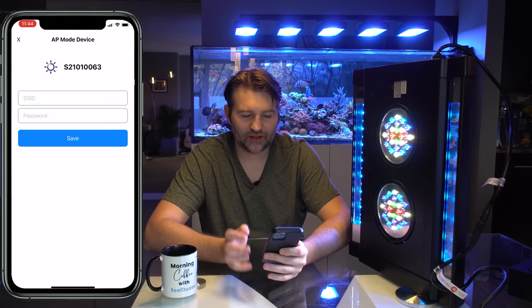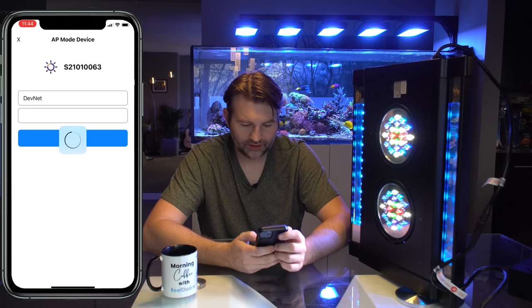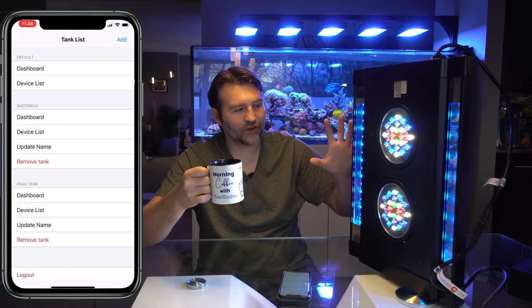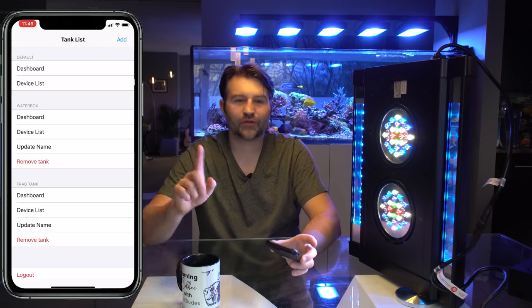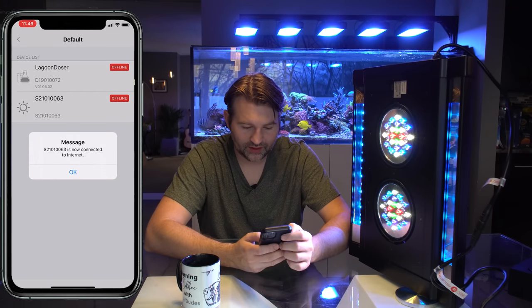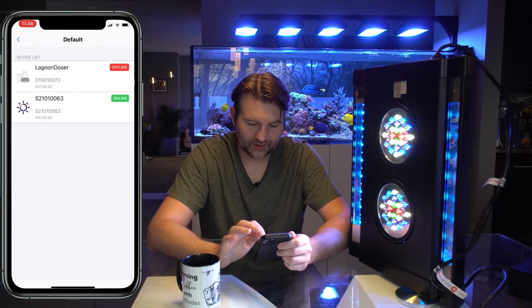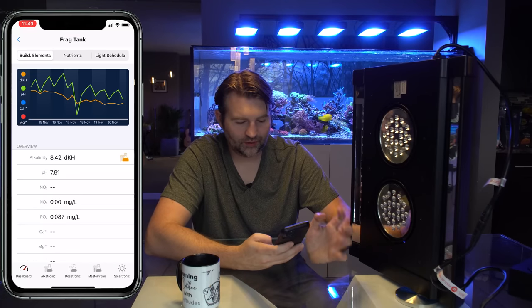The app prompts you to enter your home Wi-Fi credentials. I gave it my network password and hit save. Once you give it your credentials and everything is correct, it should connect to your Wi-Fi on its own. I gave it a few minutes — and there you go, it connected. Now it's connected to the internet. That actually worked quicker than expected. We can see it in the device list and move the Solartronic to the frag tank.